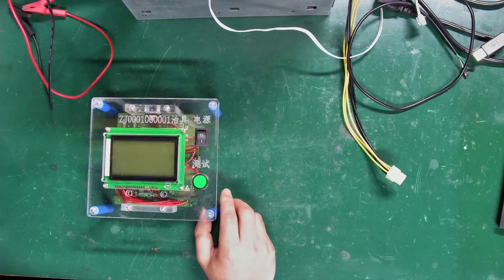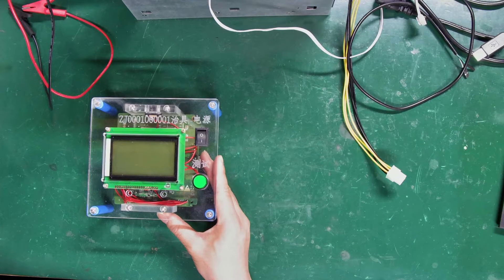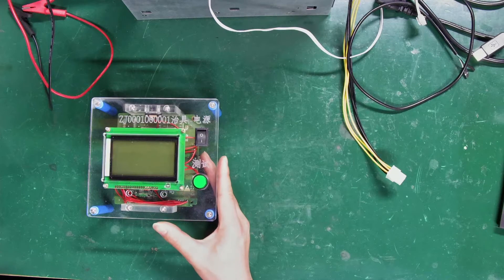Hello everyone. The Antminer universal test fixture is a practical tool for quickly detecting faults in hash boards. Today we'll learn how to use this fixture. First, let me introduce its interfaces and buttons.